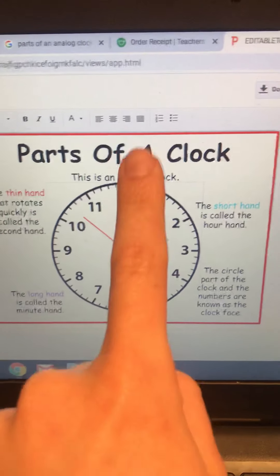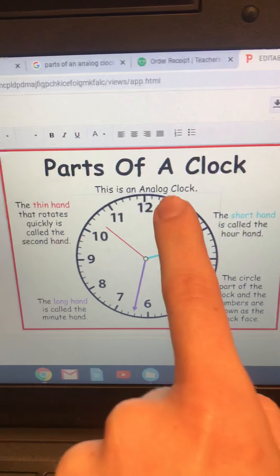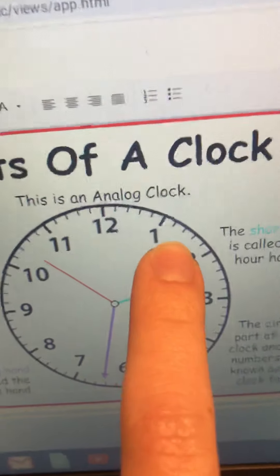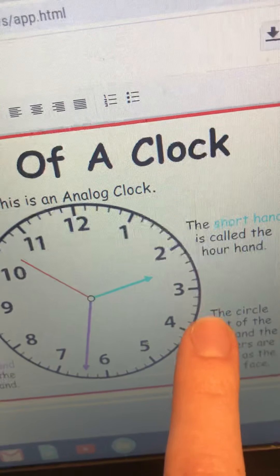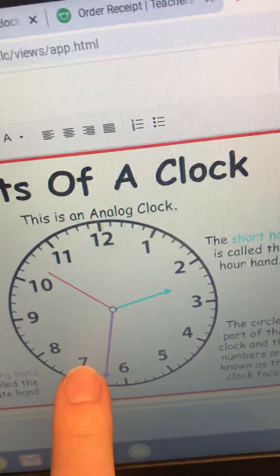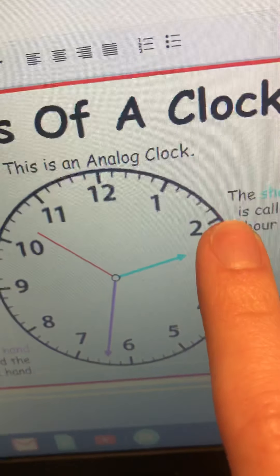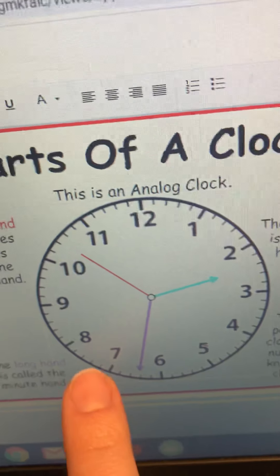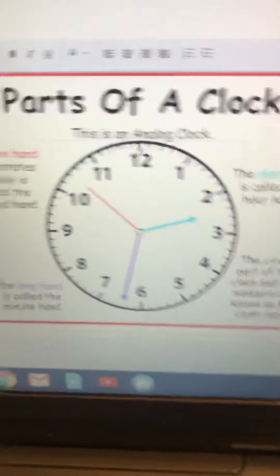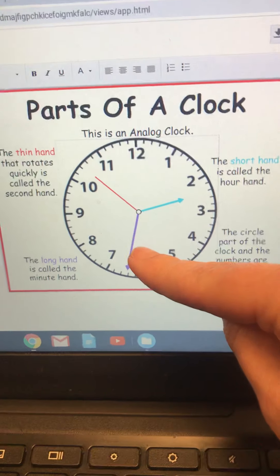These tick marks right here represent the minutes. There are five tick marks between each number on the face, so whenever you are counting the tick marks that are right by the hour number, you can count by fives: 5, 10, 15, 20, 25, 30, 35, 40, 45, 50, 55, 60. So that tells us that there are 60 minutes in one hour.